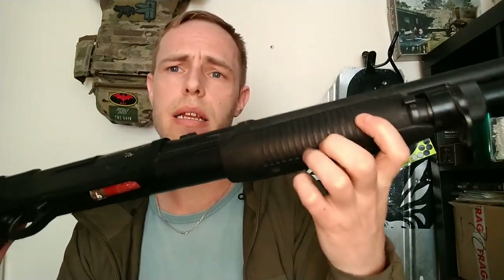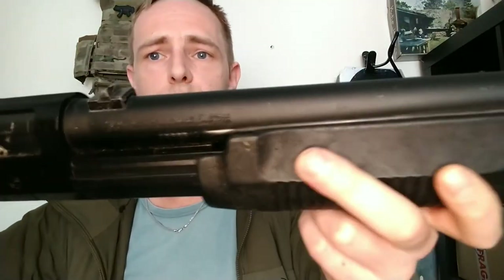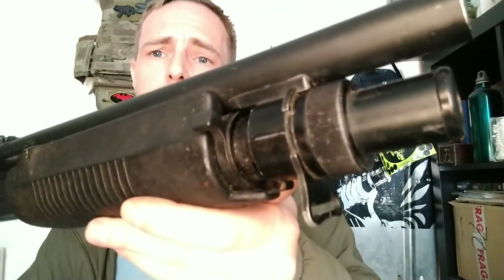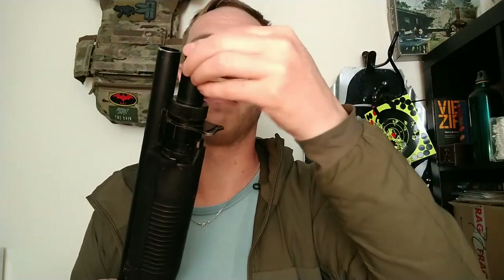To actually load the gun, you need to pull back on this slightly. As you can see, it's pretty scuffed up. Moving to the front, we can see it is missing the front sight entirely on this particular one — it's an old gun, it's been bashed around, it hasn't been treated well. I believe on the real one this part would change it between semi and pump, but it obviously doesn't do anything on this one. We have a front sling loop — the rear one I've actually removed. This end cap comes off and it's slightly broken as well, though I have no idea how it's staying on.